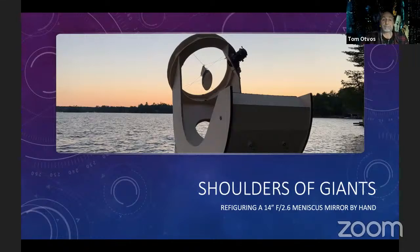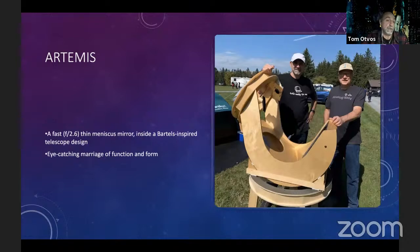The project is called Artemis — I came up with the name before NASA did. It's a fast f/2.6 thin meniscus mirror inside a Mel Bartels spider-inspired telescope design, very much like Mel's ZipDob, not by accident. I was so enamored with it when I first saw the ZipDob that I wanted one. What I love about it is the real marriage of function and form — the OTA serves as the altitude bearings and it all comes together in a really sweet package. When I displayed it publicly, people were walking by going 'what the heck is that' — just blown away by the look of it.